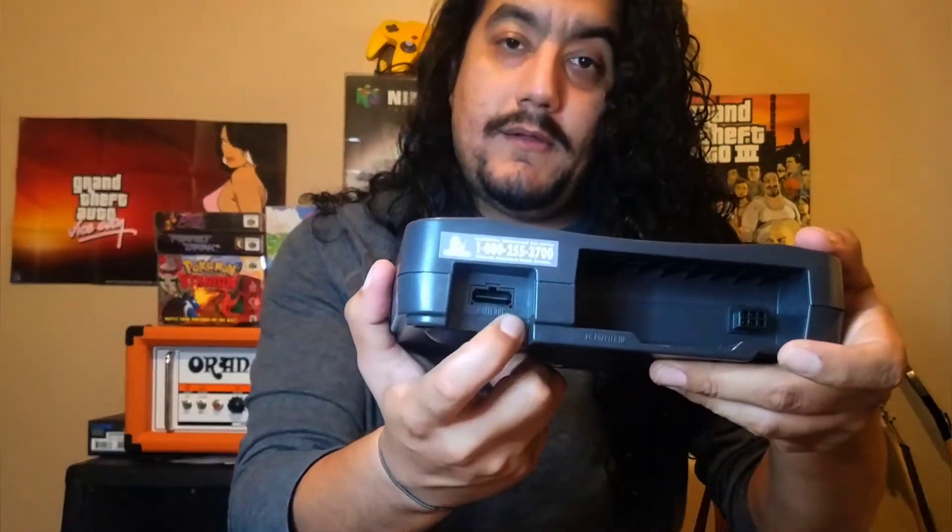I want to do an HDMI mod — I want to solder that in. To get the whole kit it's $150, plus the soldering is maybe $60 to $80. So it does raise up the value of the N64, making it at least a $300 system if you want to go HDMI.